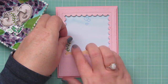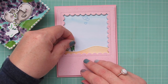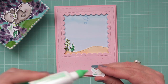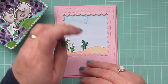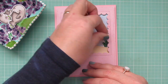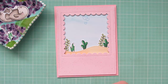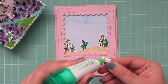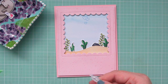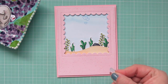Now I can begin to add my images, starting with the grasses and greenery at the bottom. I'm adhering those with liquid glue and tucking the bottom edge behind my sand bank. I'm trying to space them out with different heights and different colors so no two of the same are right next to each other — just for a really full and pretty look. Once all the grasses are in place, I can begin to place in the little accessories. I added the little rock before placing the final bit of grass so I could have the grasses tucked behind it.